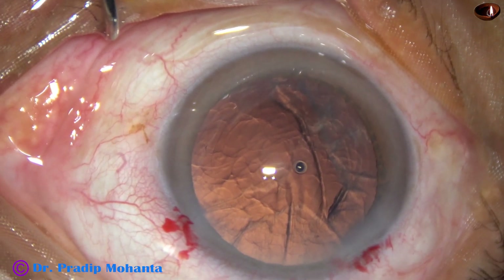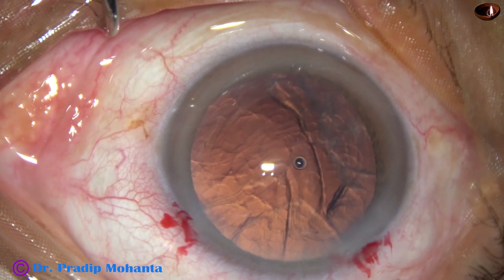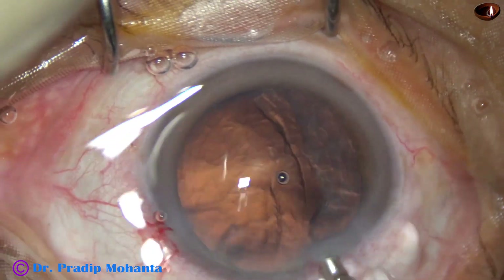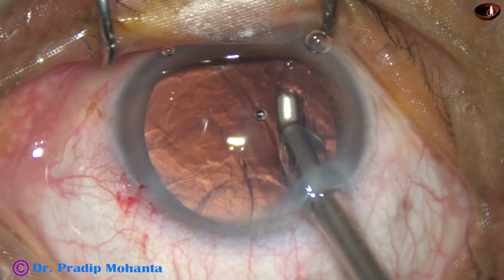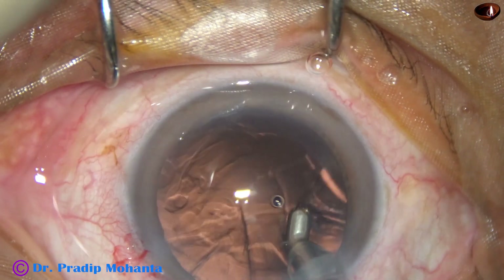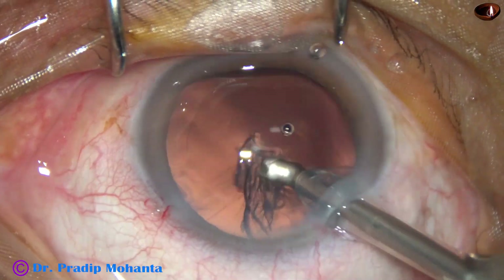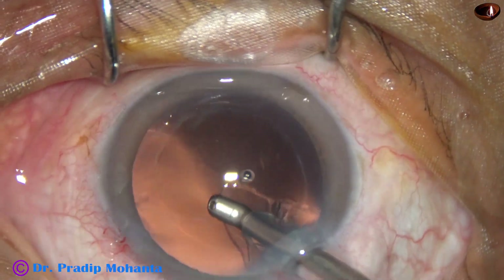And now here goes the coaxial irrigation-aspiration device. This is very fast — I can remove the cortex very fast, very easily with this device.